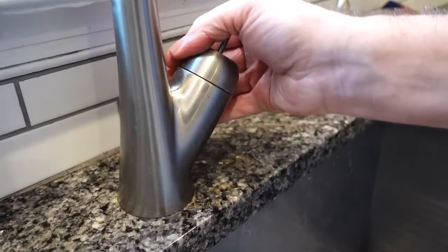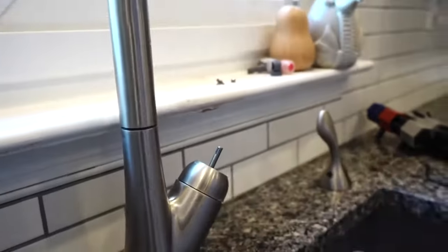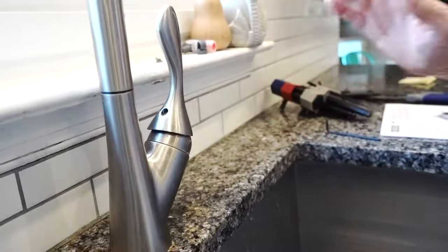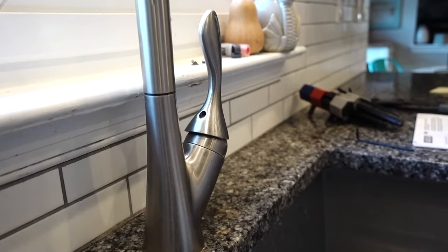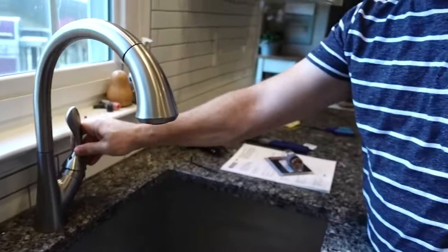To test this we don't need to assemble it completely. We're just gonna try it here. I'm not gonna follow you under the sink. Okay, it's on.